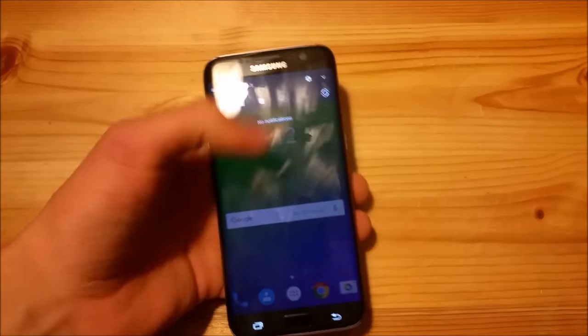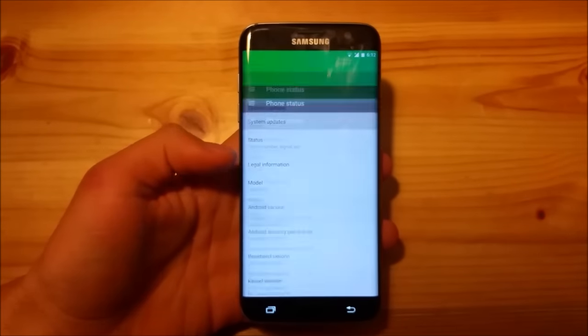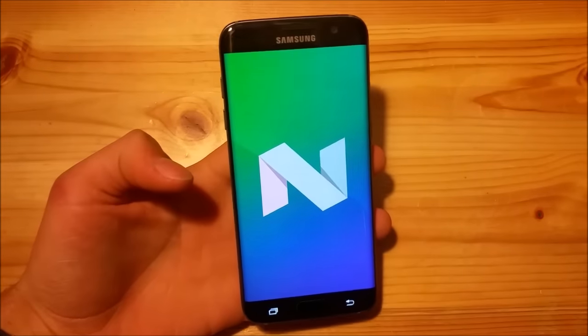Hi guys and welcome to a new video today. I have the Samsung Galaxy S7 Edge with me and today we are going to take a look at the Android 7.1.1 Slim ROM for the Samsung Galaxy S7 and S7 Edge.